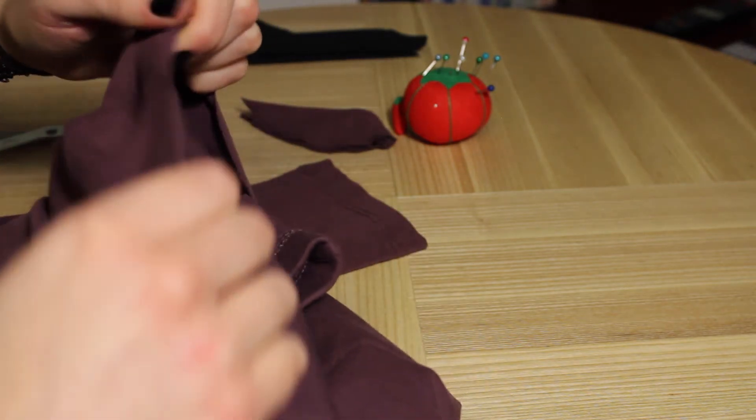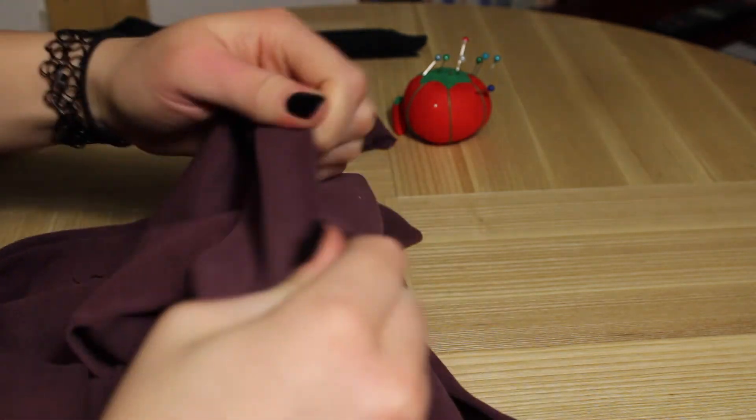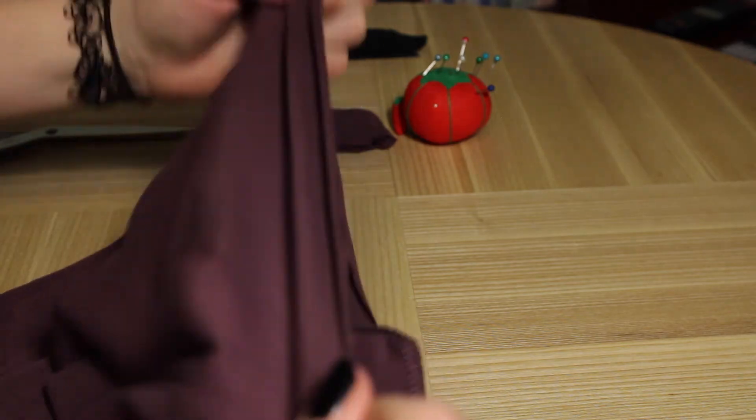And that's it — you are done! Like I said, super, super easy. It probably only takes about five minutes and you have a really, really interesting crop top that's super fun.